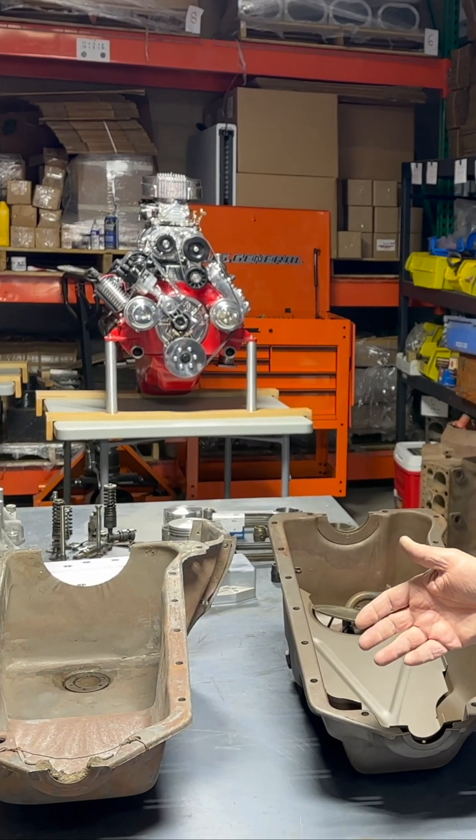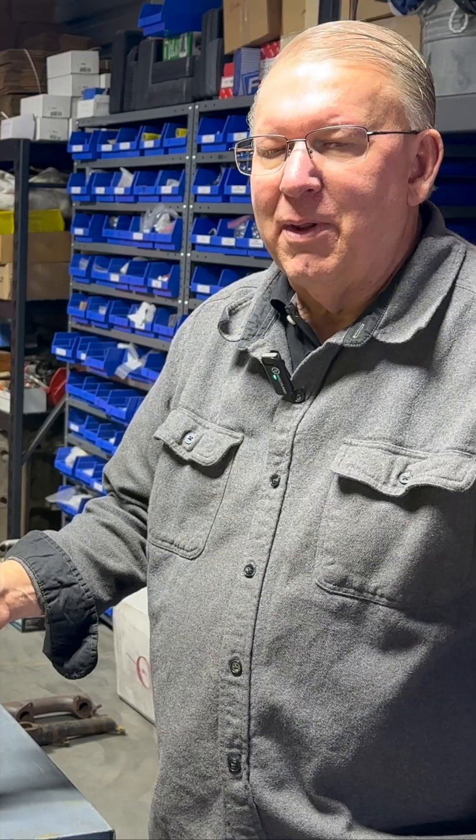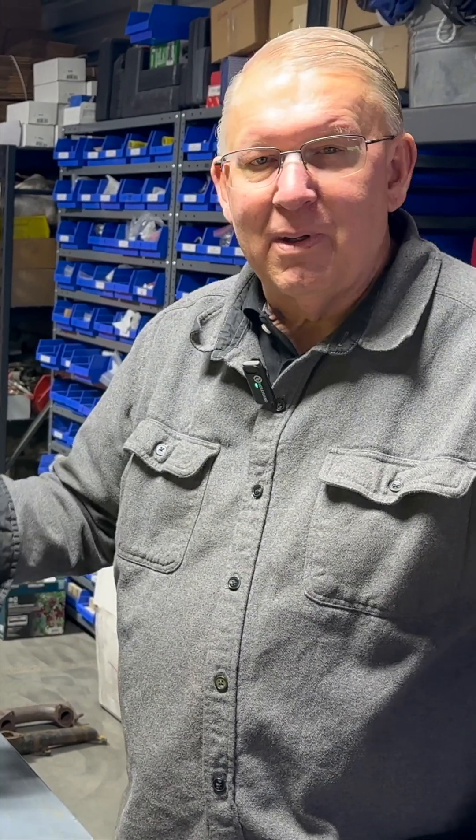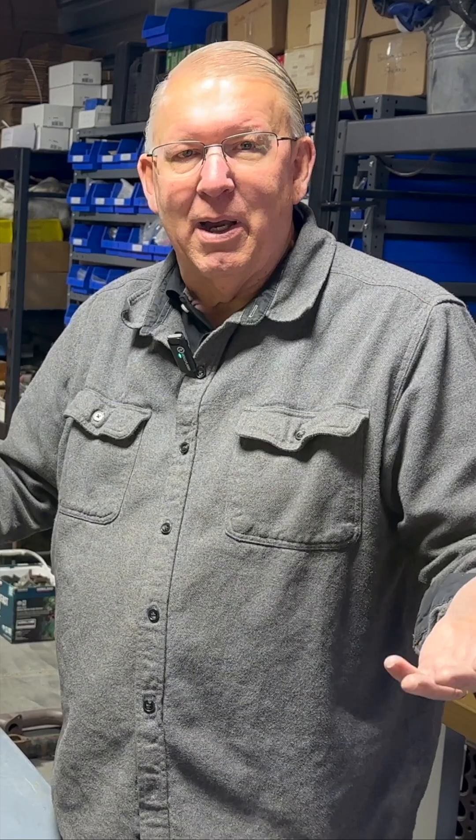On a flathead, there are differences in the oil pan, and we don't think about this very much. But the amount of the crankshaft — when you're idling around town or you're driving down the freeway, maybe it's 1,500, 2,000 RPM — not very high.